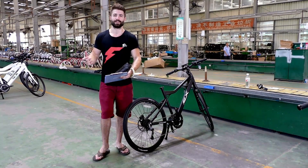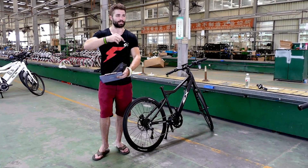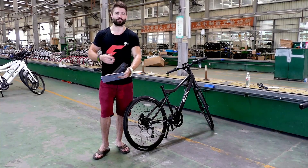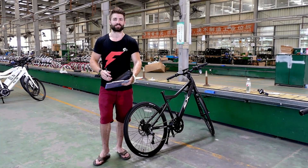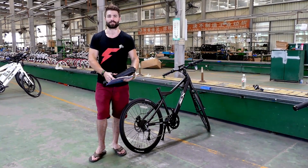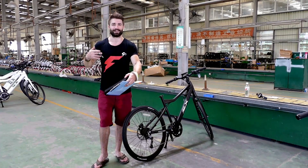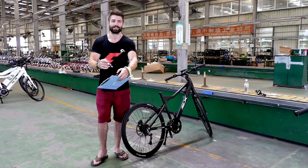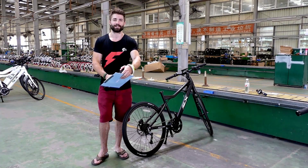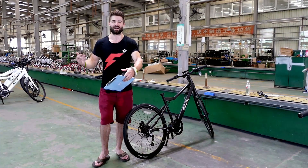We've got 200 roadsters made, and they've been inspected multiple times when they were assembled. They were inspected again by our factory guys — they've got people just for inspecting bikes. And then the final stage is our inspection, so we're kind of like the final defense to make sure everything is perfect. Our quality control standards are so much higher than they're used to dealing with. Originally we had estimates of being able to do 100 to 200 bikes a day, which is true — they can assemble that many — but that's at typical quality control standards, not ours.